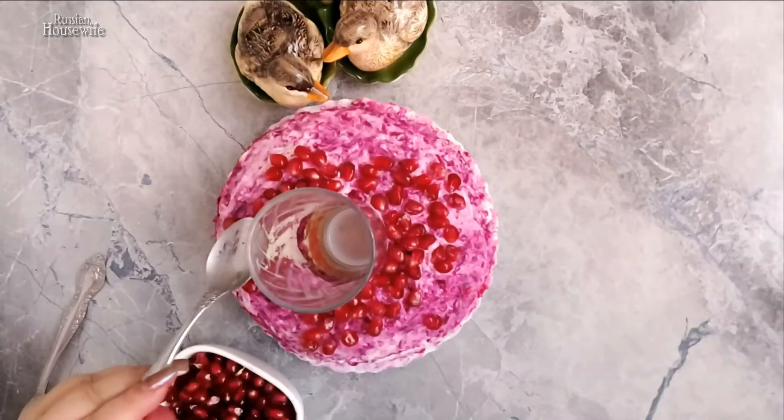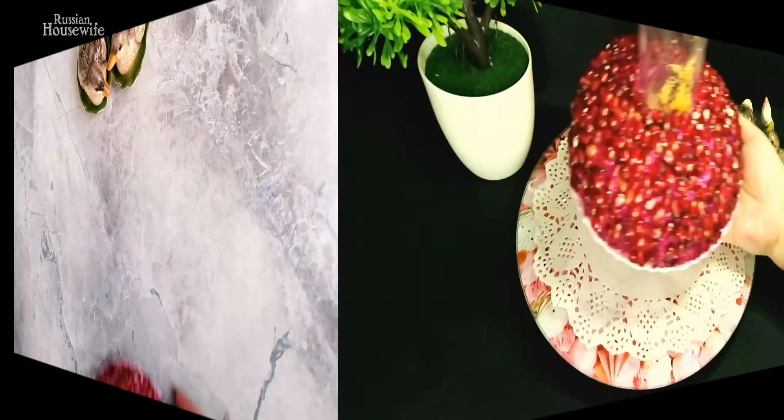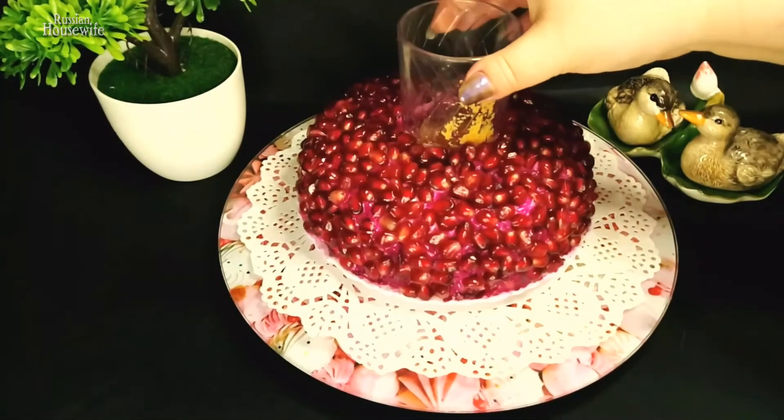Lay out the final layer of pomegranate grains abundantly. Put the prepared salad in the refrigerator for 3-4 hours to soak. Carefully remove the glass before serving.